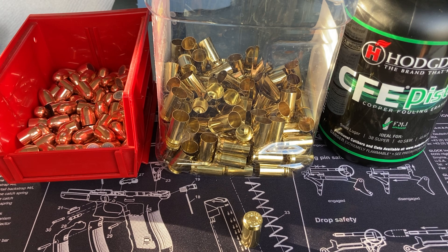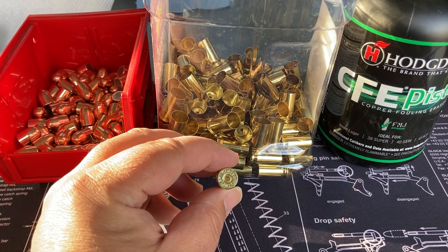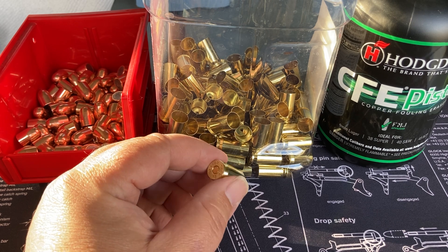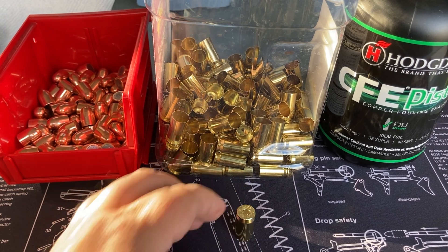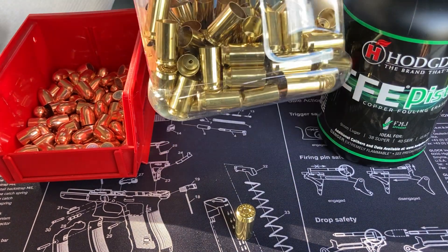Whenever you're trying to load thousands of rounds, you want to streamline your processes. I guess one thing I could do with this is just basically get it loaded up, and then at a match where I'm pretty much going to lose all my brass anyway, just send it on down range. And if someone else wants to pick it up and use it, they're more than welcome to. So somehow I ended up with some of this stuff - I don't even know how many pieces.